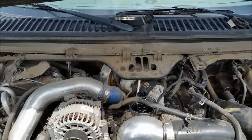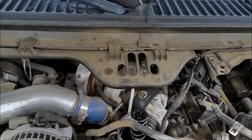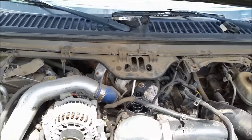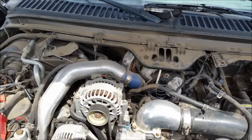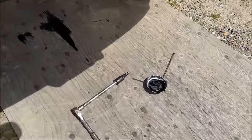We got a 2004 F-350 6.0 liter that lost base oil pressure — low oil pressure. I'm gonna do some checks on it real quick and show you what happens. It just came underneath the truck on the passenger side.